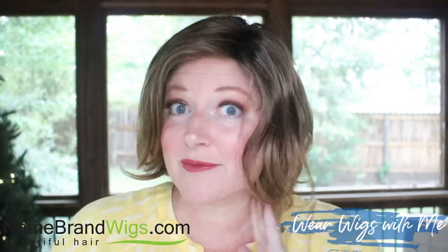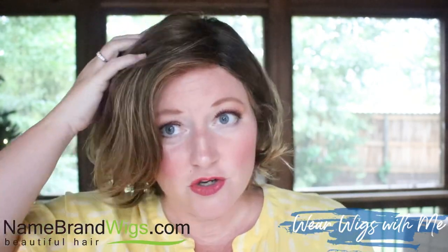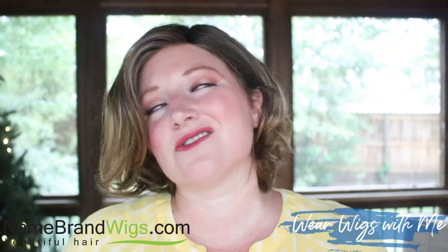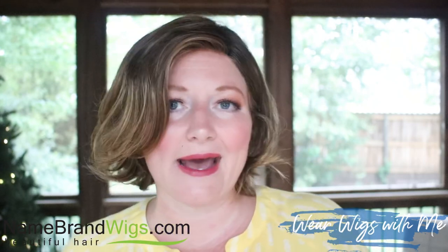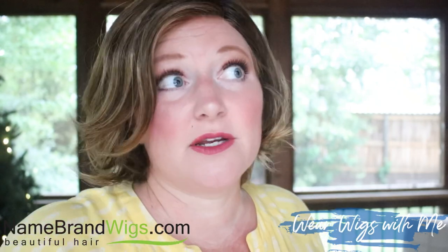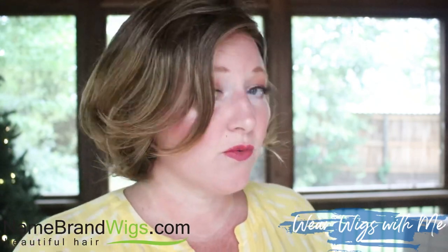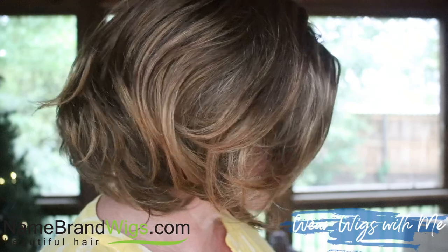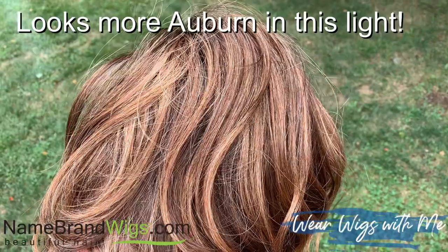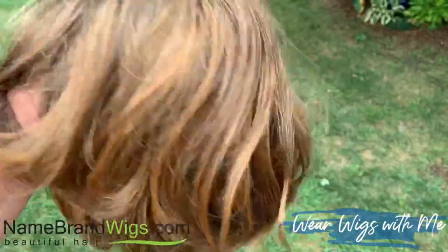Let's talk about this color. This is Shaded Hazelnut — color code 829. So it has a root, and it's dark. I don't think it's crazy dark, it doesn't look black. It might be a little bit dark for me, but I don't think it looks weird. Shaded Hazelnut is very much like a hazelnut — it's brunette with some golden highlights. I had thought this color looked kind of red on other people, but it is not red. There is no red in the piece I got.